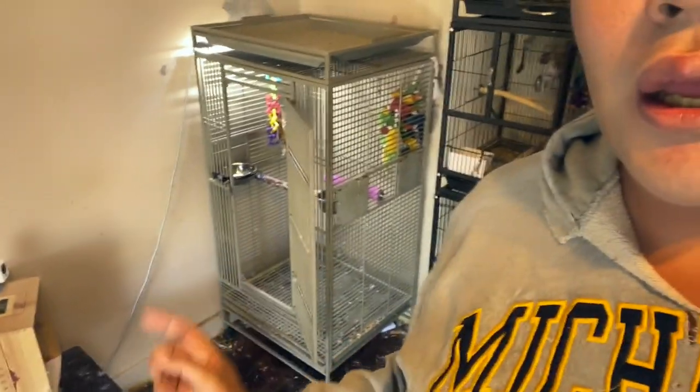Yes, his cage is going to be upgraded. He's going to go from this little small cage — I've just been using it for a sleep cage — into a bigger cage. I will film the setup and the decorations of it, and then we'll let JJ explore and see how it goes.